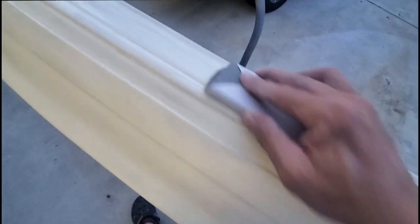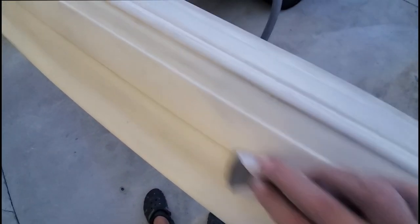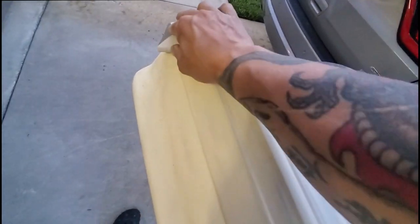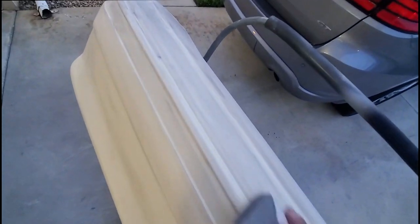I'm really happy that I went with the guide coat — it really made a big difference. We're going to call this good for now, and we'll be back when it comes to the priming.